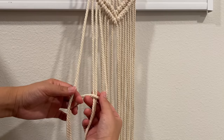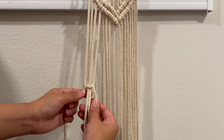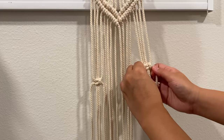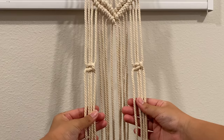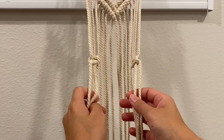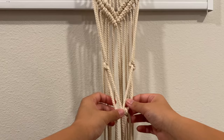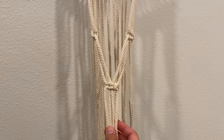Now we're moving on to the little basket that our pot is going to sit in. First, I'm creating another square knot a few inches down on both the left and the right side. Taking the four cords on the left, we make a square knot, and I'm repeating that on the right side at the same height. Now we're taking those two square knots, flipping them inwards, and then creating another square knot with the two cords from both sides, giving us the front of our basket.